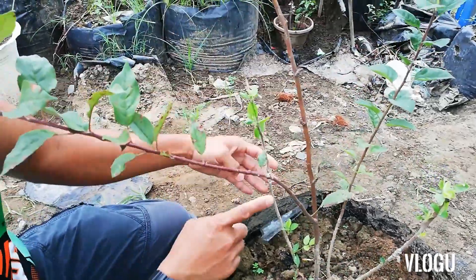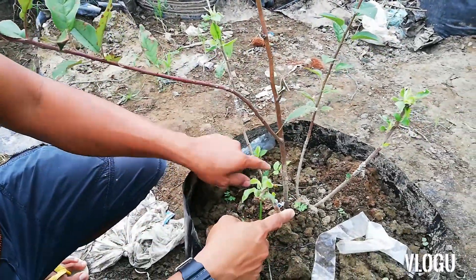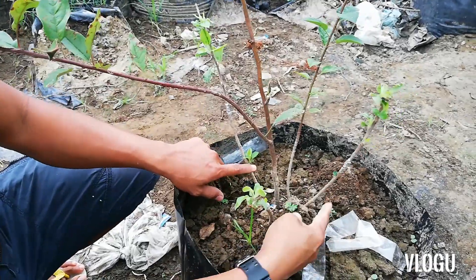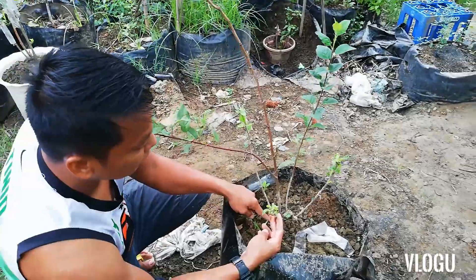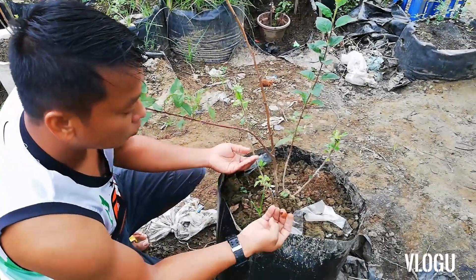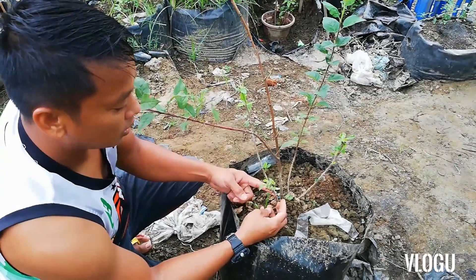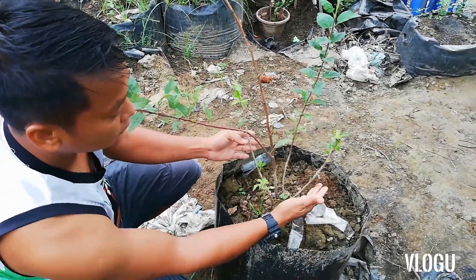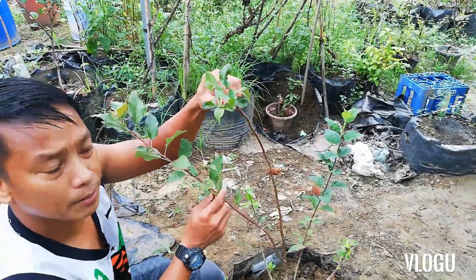Ito pa. Ayan. So meron tayong 1, 2, 3. O ito, may mga ugat na to. Siguro next month pwede na natin itong i-transfer. Red lab to. So, yung rootstock niya M9, dahil tumubo, nalagyan natin ang bagong variety. Yung wambugo na ito. So meron tayong 1, 2, 3. Tapos meron tayong red lab.